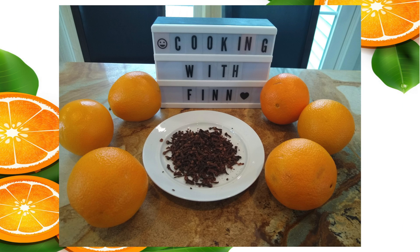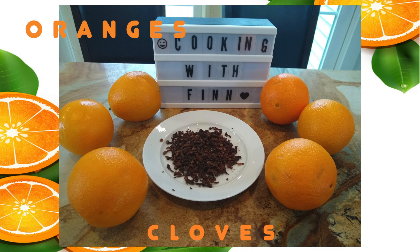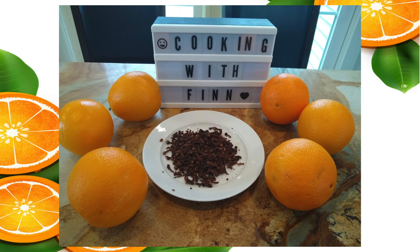Today we will be making orange centerpieces. For this you'll need oranges and cloves.